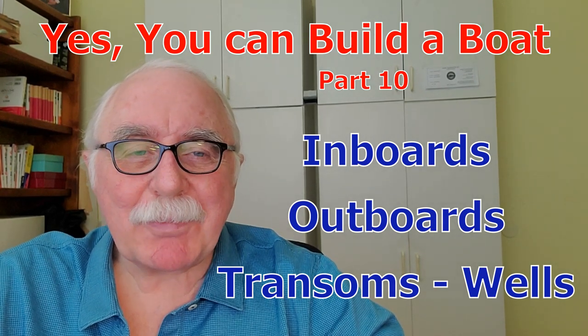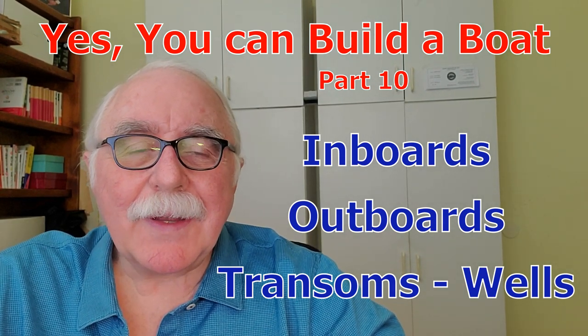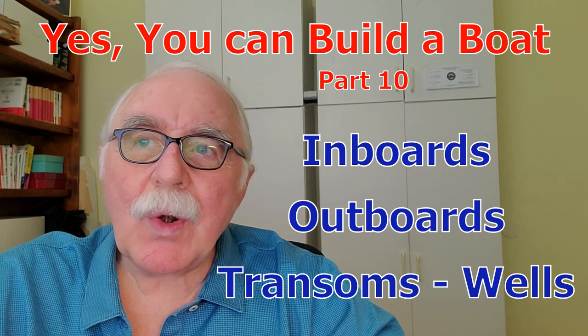Hi, Jeff Spira here again. Today I'm going to talk to you about inboards, inboard outboards or stern drives, outboards, well mounts, transom mounts, and different other features like jack plates and things on boats.